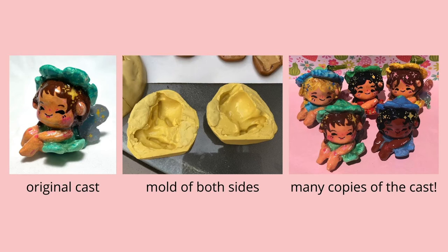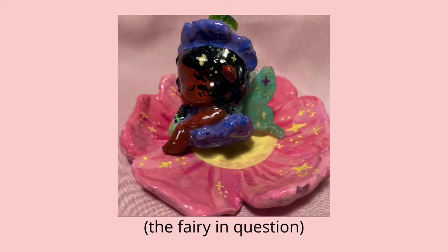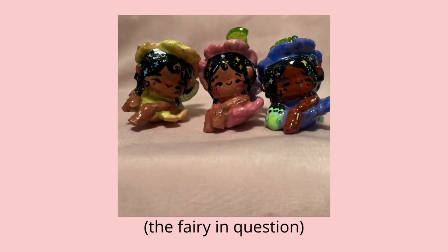Sometimes they have a little bit too much leg. I remember one fairy where the legs got kind of fused together and there was just a big blob. So I cut out some of the plastic and turned the other leg into a frog, so it just looked like she had a little frog friend with her.